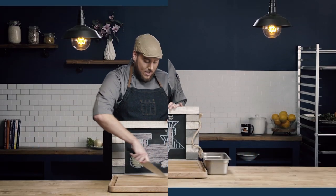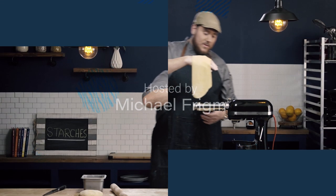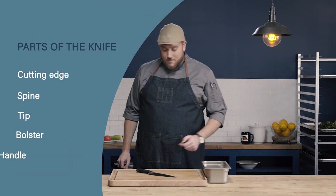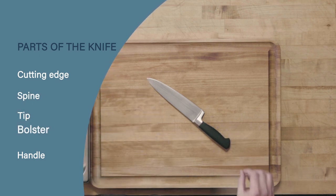In this video we're going to learn how to properly use a chef's knife. First let's start by reviewing the parts of the knife. We have our cutting edge, our spine, the tip, the bolster, and the handle.